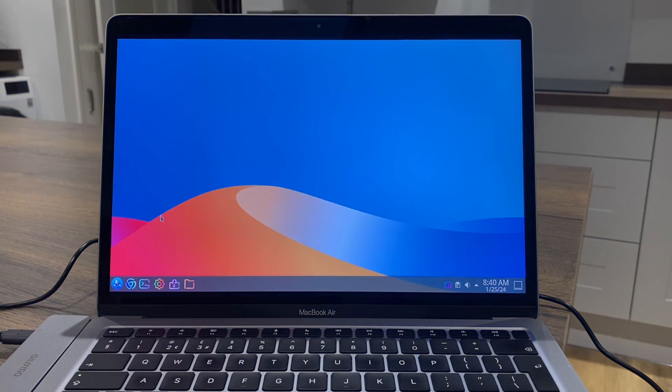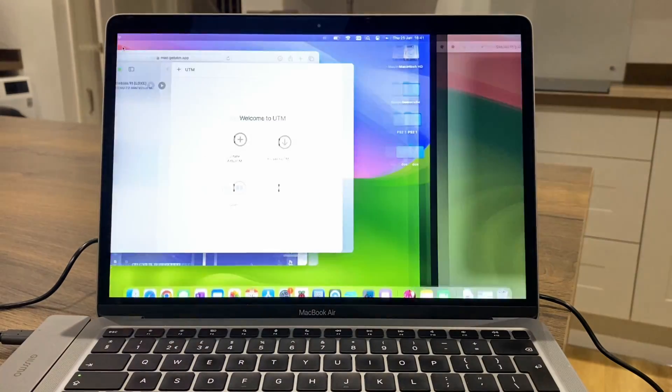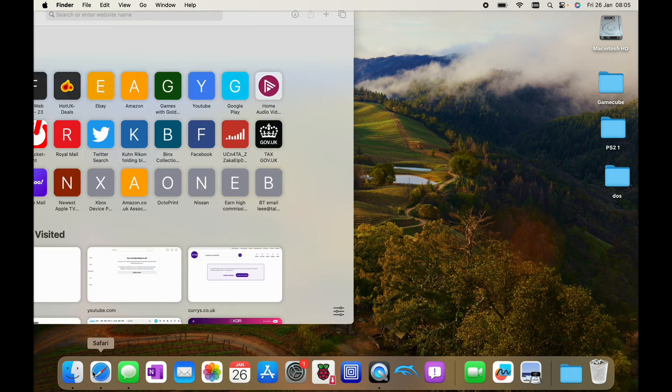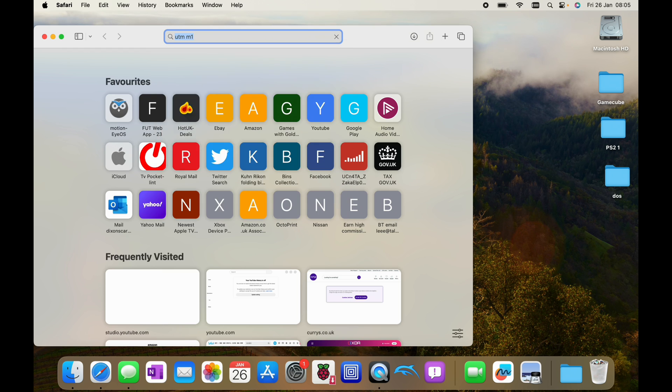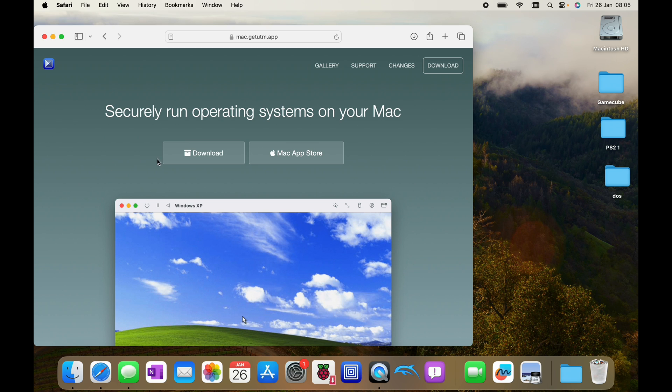Now let's show you how to do it. Let's shut this down and search for UTM and M1 in the web browser. This should work on all M-series Macs. You can download UTM for free in the normal way, or go to the Mac App Store which you do pay for but gets regular updates.